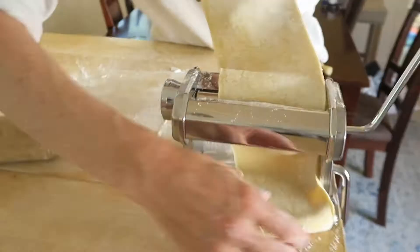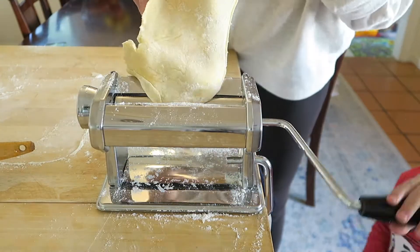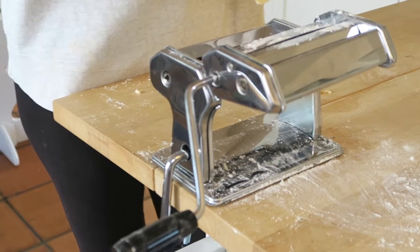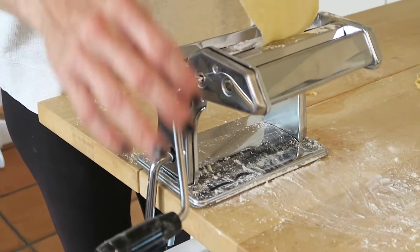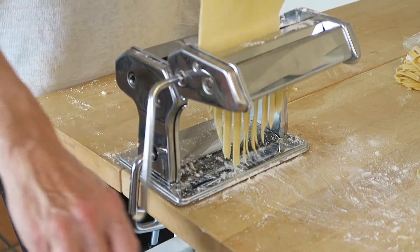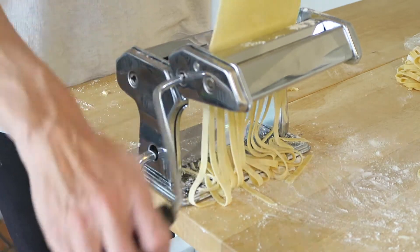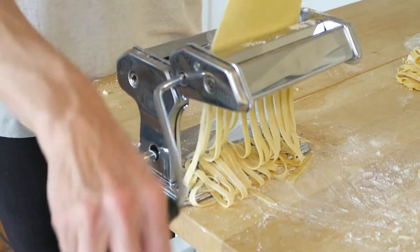You just adjust it smaller and do it again. Then you clip the attachment onto the back — it just slides into place right there. You take your nice flattened pasta dough, run it through, and it makes the pasta just like that. There are different attachments to make different types of pasta as well.